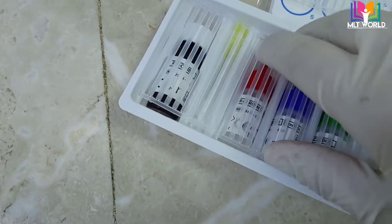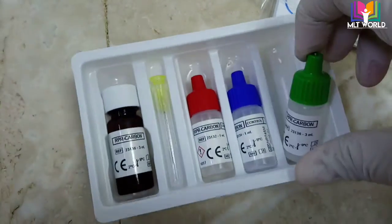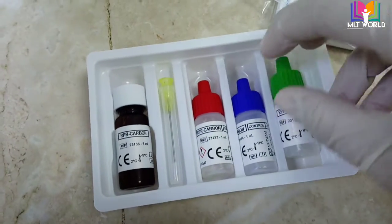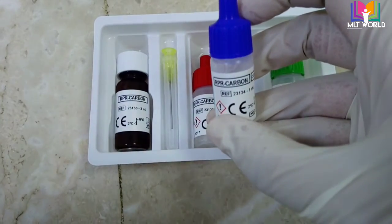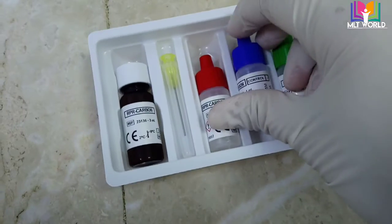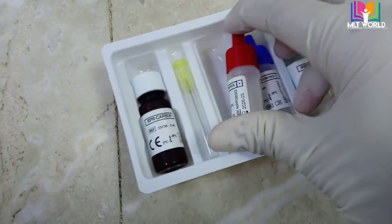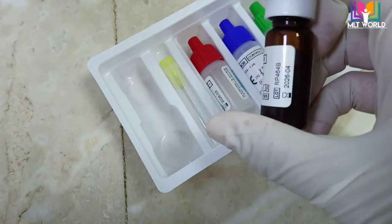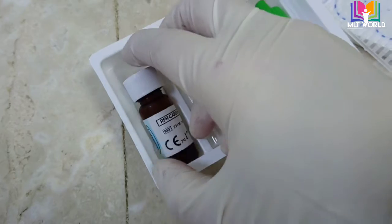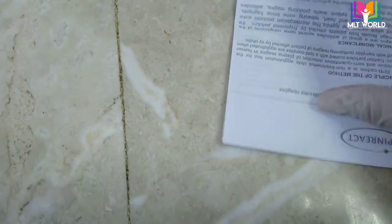When the kit arrives, you have to store it at 2 to 8 degrees centigrade. Before performing the test, keep the kit outside for at least 15 minutes so that the reagents come to room temperature. In the kit you will find a negative control, a positive control, and the RPR carbon reagent. The negative control has a blue color cap and the positive control has a red color cap. The dark bottle color indicates the reagent is sensitive to sunlight and should be kept away from it.